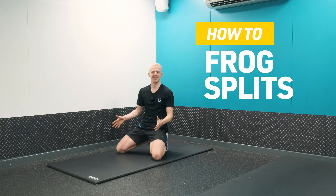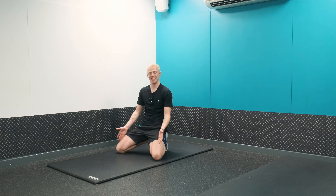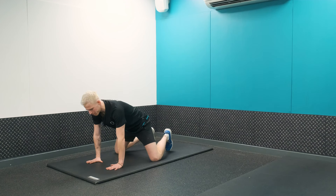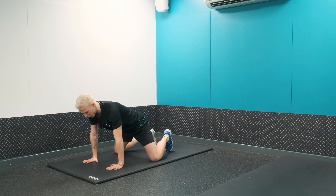Frog splits — a really good way of getting your box splits. What you want to think about here is bringing your knees as wide as you can. From here we're going to come into a tabletop position, so we want our shoulders over our wrists, wrists under our shoulders.